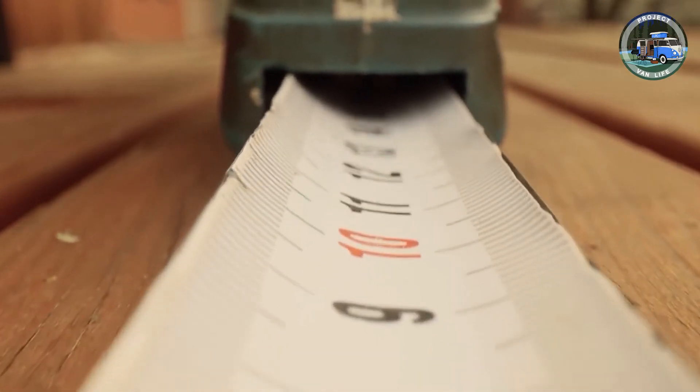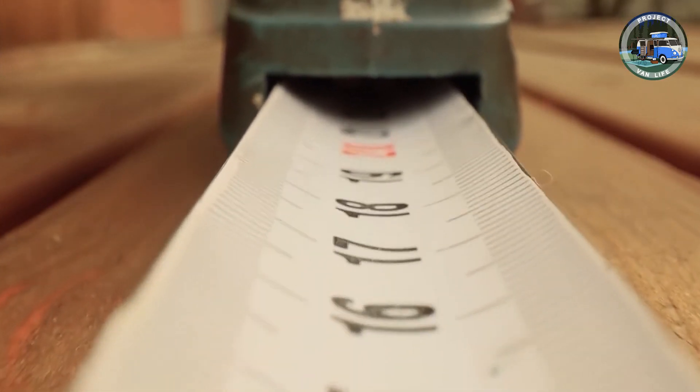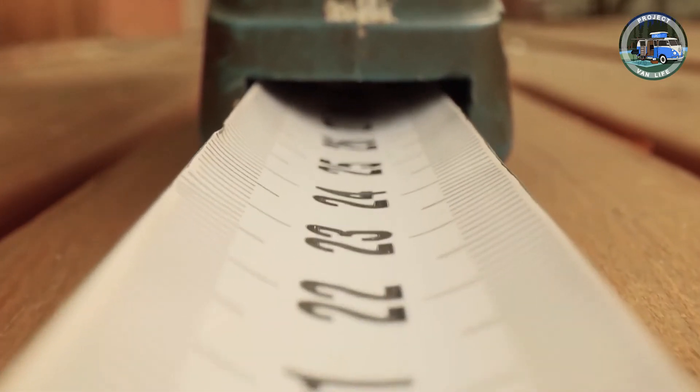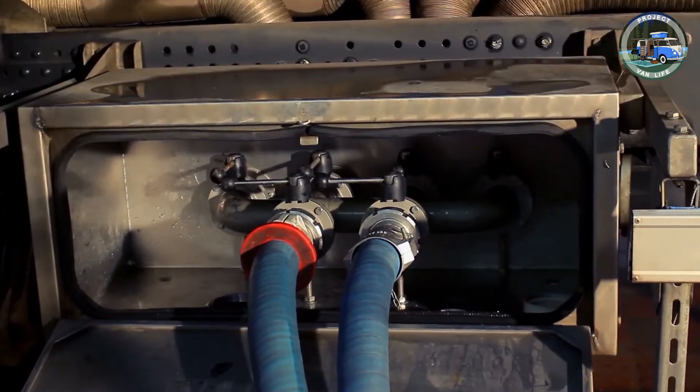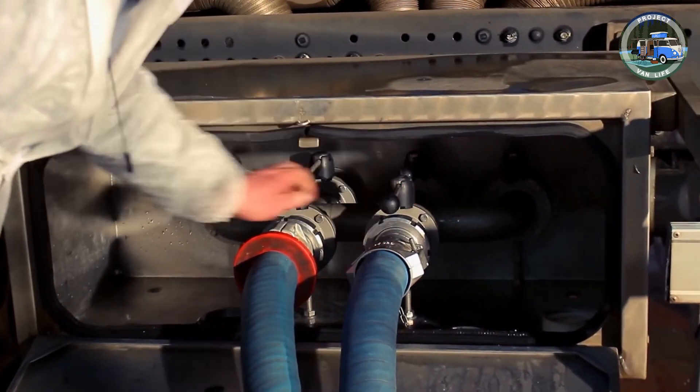This is a good time to measure your van properly when it is empty, as you will need the measurements to purchase your conversion materials and to order basics like a heater, water tanks, and windows. Begin planning the layout in more detail and make final decisions.